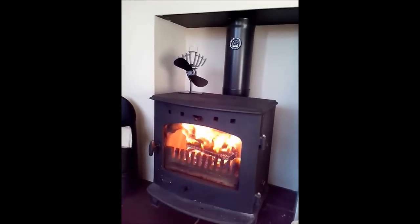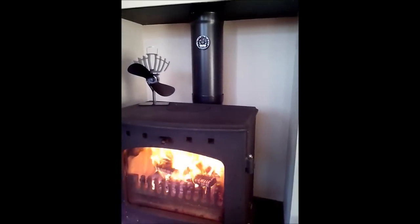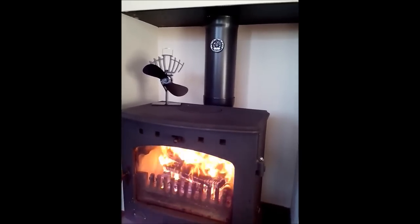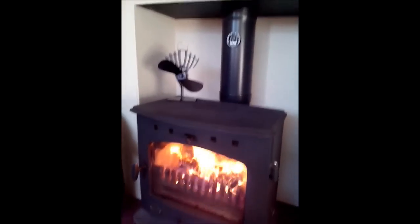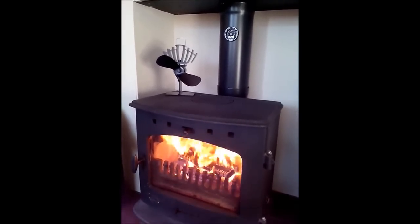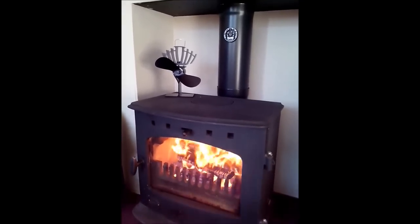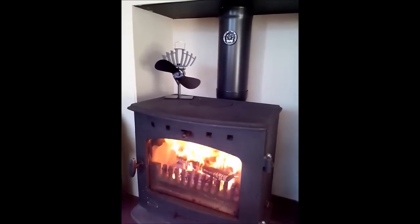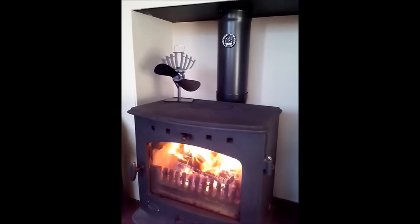Here we have an eco-fan ultra air. It's the smaller of the two fans. I've just put it on the stove so it's going to take a few minutes to get started. As it heats up, it automatically starts — there are no wires; it generates its own electricity.